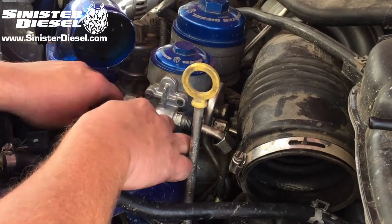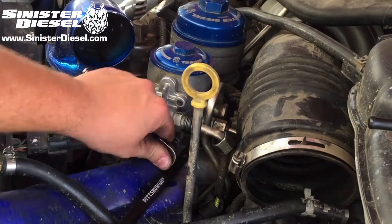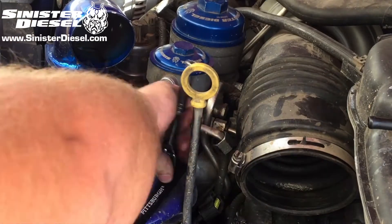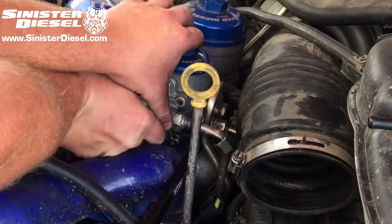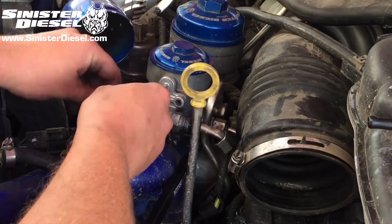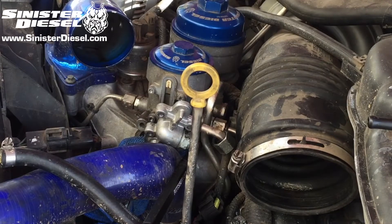Don't want to create any creases or cracks in that hose though. The factory fuel regulator is spring loaded, so be sure to keep pressure on the regulator when removing it. Don't want any of those parts to come flying out.